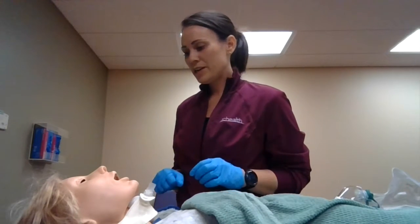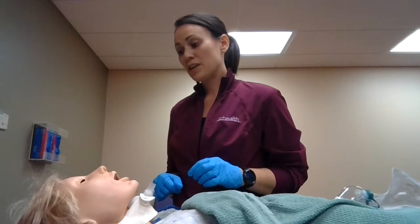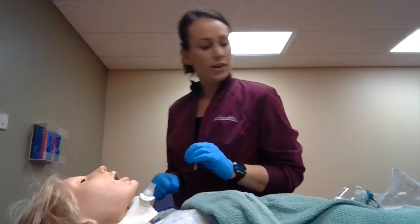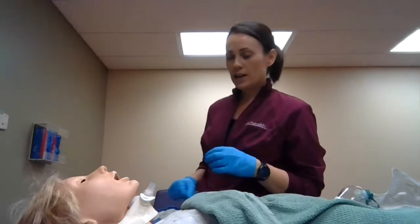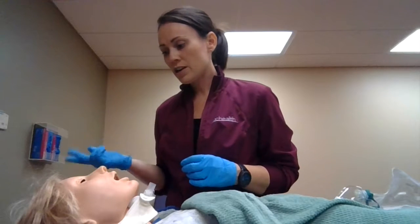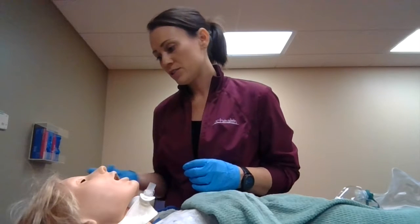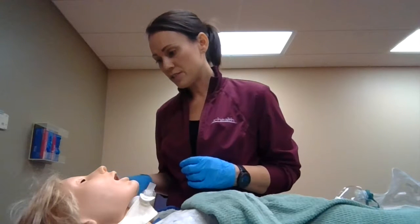Knock knock. Hi Mrs. Smith, my name is Kate, I'm from respiratory. It looks like you need to have some suctioning — you sound like you're having a hard time breathing. I'm going to listen to your breath sounds, check your vitals, and then insert a nasal trumpet into your nose and suction some of that out.